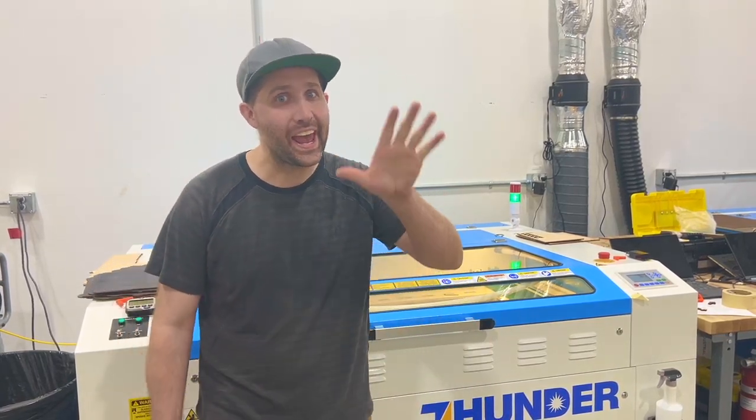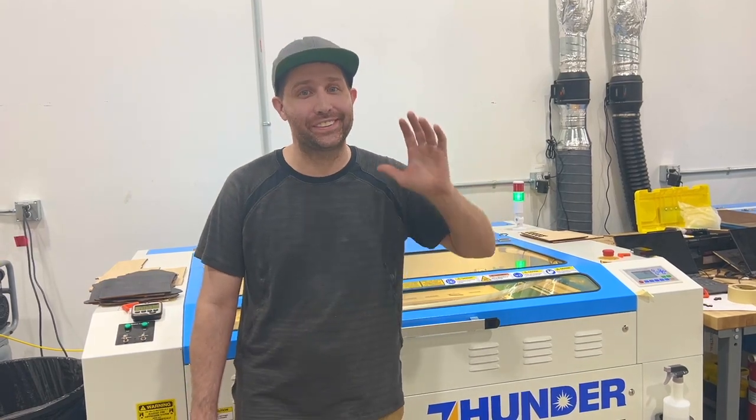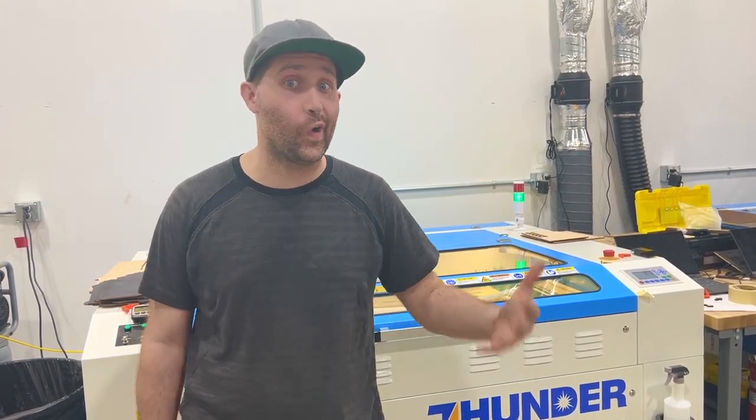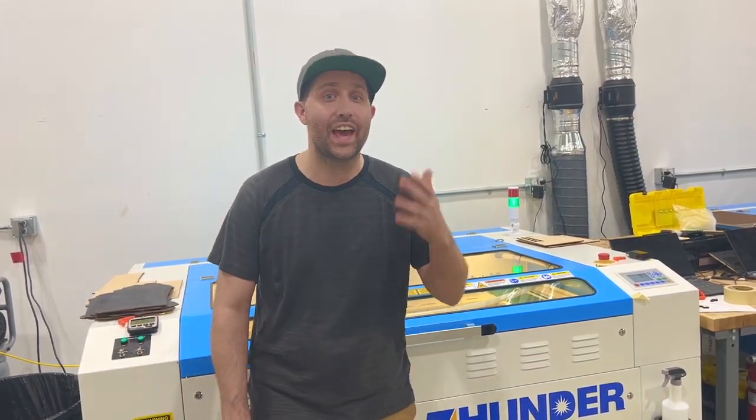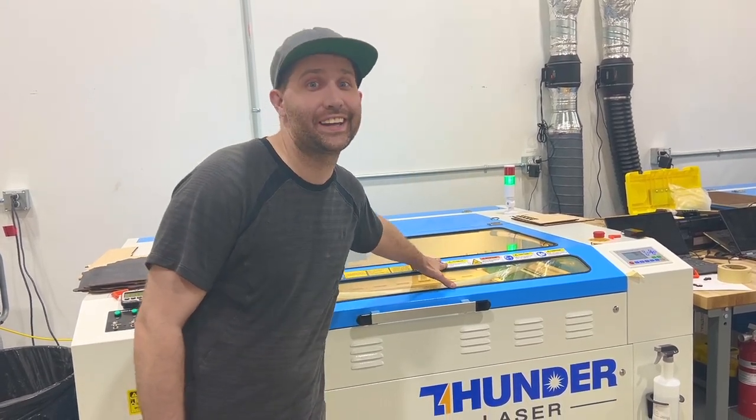Kyle from Sticks and Doodles. We have been going on about multi-layered signs for a while now and we decided to make one for our home. Today I'm going to be showing you how to assemble one of these multi-layered signs that we cut using our Thunder Nova 51 laser cutter.